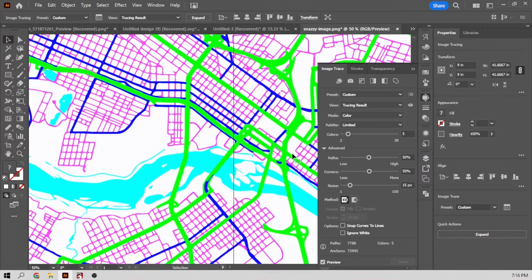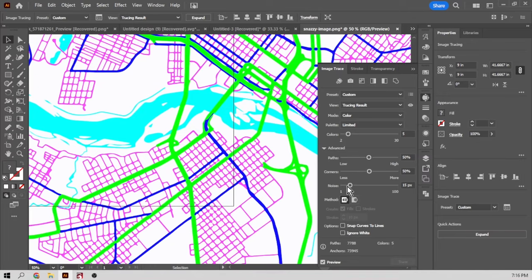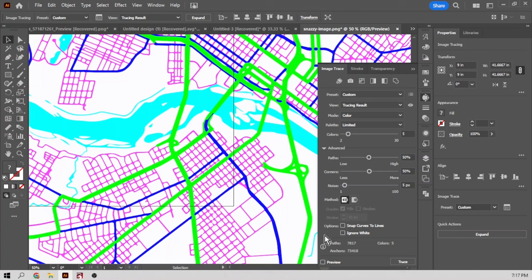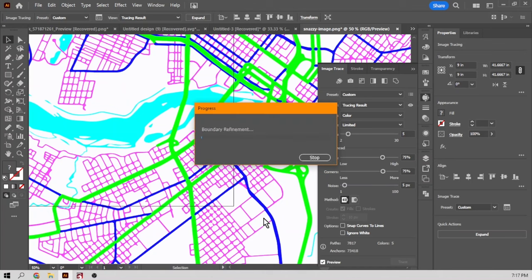Now I can see my little streets, my main streets, and my highways. The main streets are looking a little fuzzy, so we're going to bring the noise down to five pixels. This will take some of the blur out and tighten up the lines a little bit. If you don't want to process your picture each time you change something, you can unselect preview. Once you're done making all your changes, select preview again and it'll process just the one time.